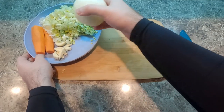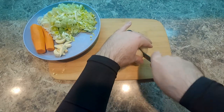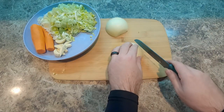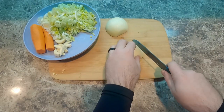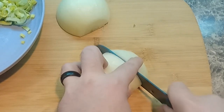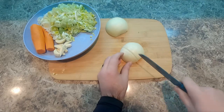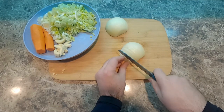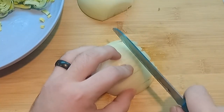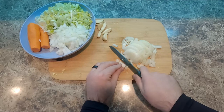Next up we have an entire white onion. I'm just slicing it in half here, and then we're going to do each half in thin slices. And then from there we're going to cut crossways and dice it. I'm not doing it super fine — they're going to be a little chunky, and that's okay. That's what we want. I'm going to do that to the whole onion.